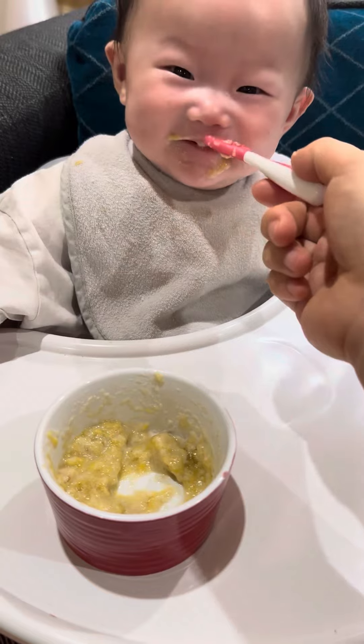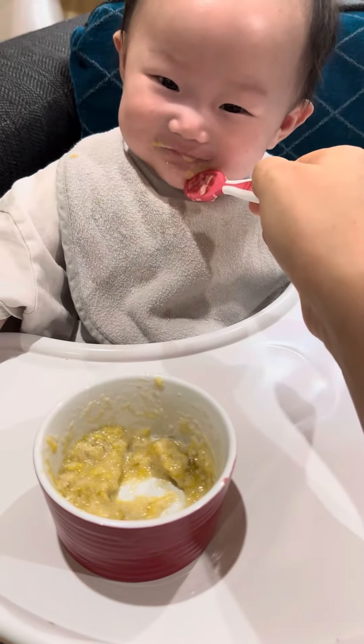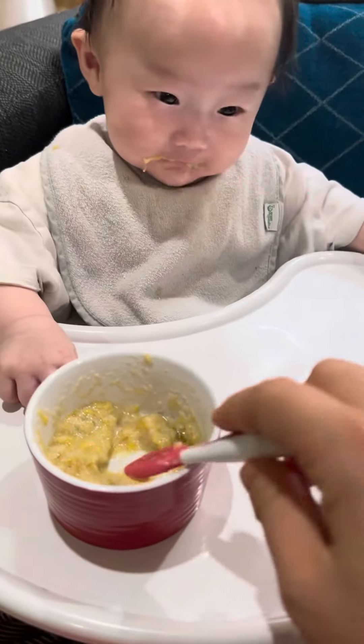We always make homemade baby food so they will grow very fast and like 90 percentile on their same age.